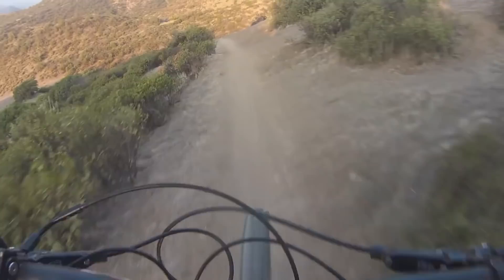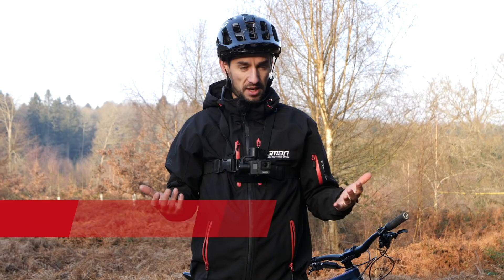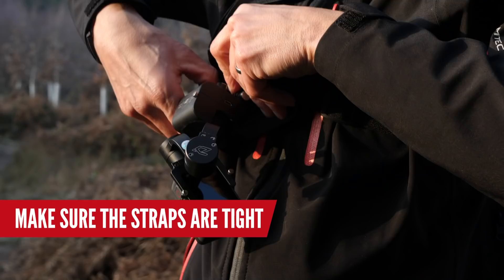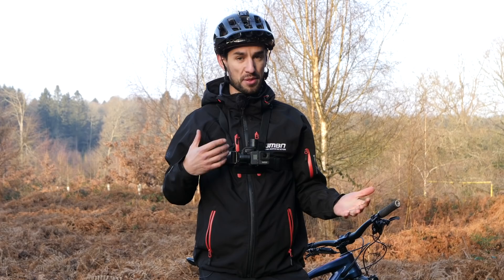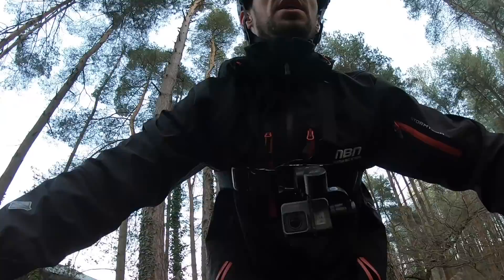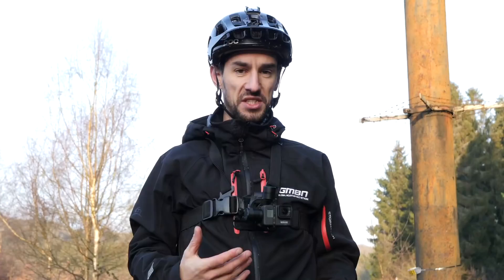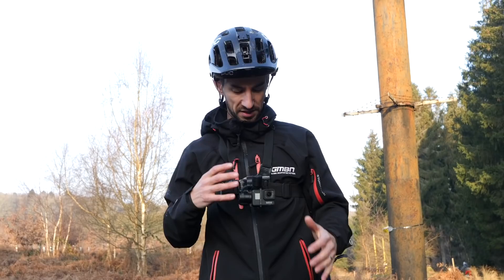The best way to use a gimbal is to mount it to a chest harness — it really does make things look cool and you can see your hands moving around. The limitations are obviously the cost, it's another thing to charge, and it does get in the way a little bit. You will eventually slam your bars into the camera, and you can damage these things — they're not the sturdiest. Eventually they will also bottom out, so they're not completely 360. A tip: mount your chest harness as tight and as high as you can get it, right underneath your chin — it works really well.